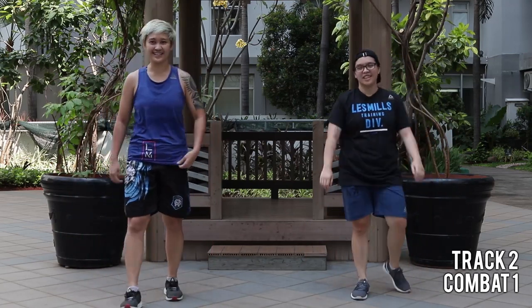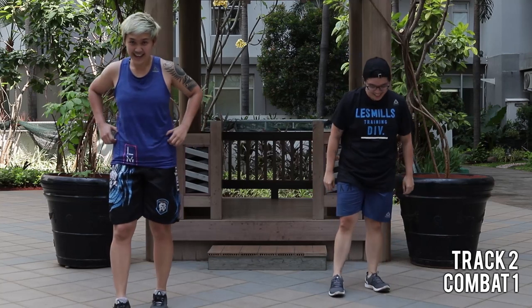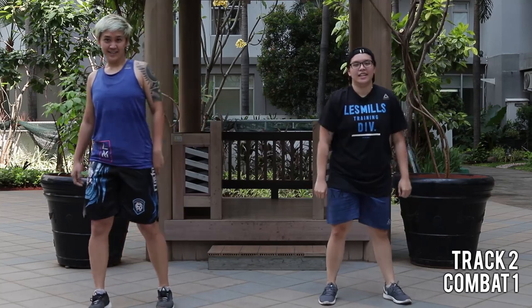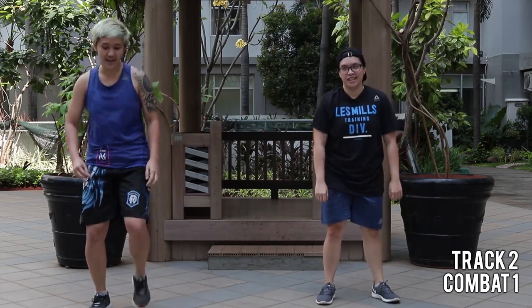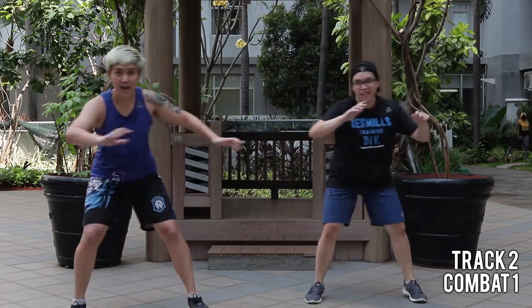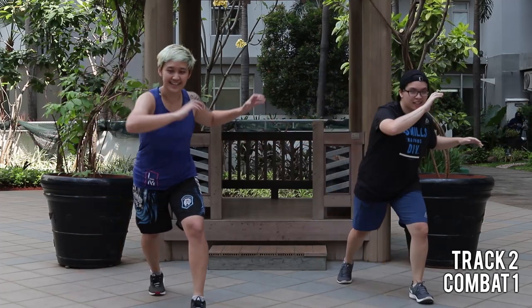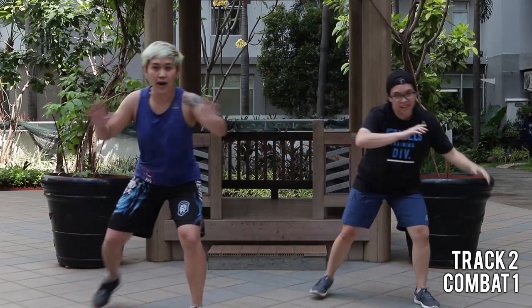That's your part one. Shall we do it again? We've got something different this time. Same thing. Let's go. This time we're going to add on an esquiva to the back. One, two.